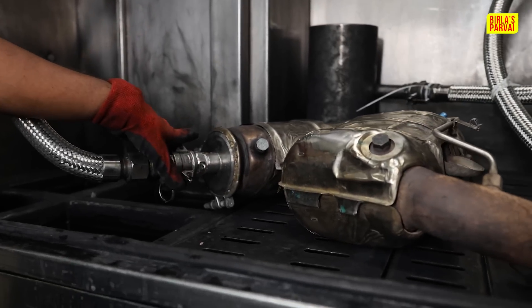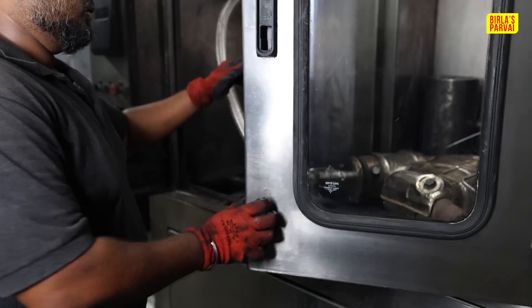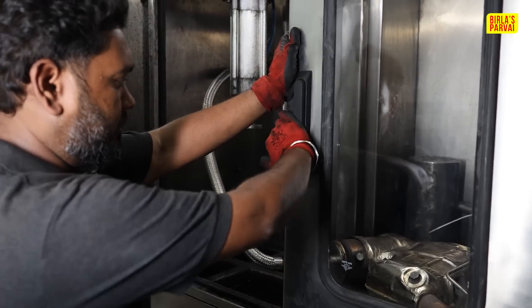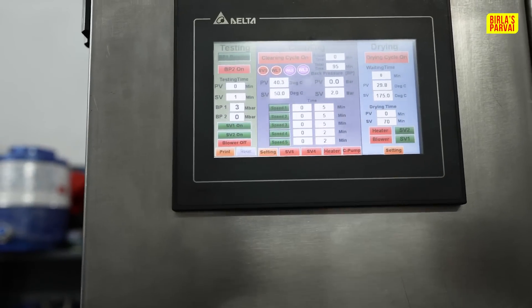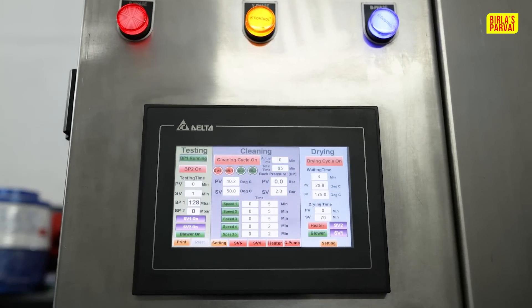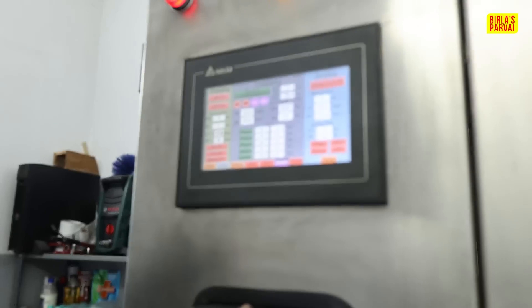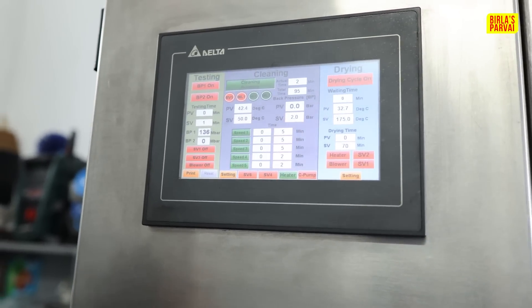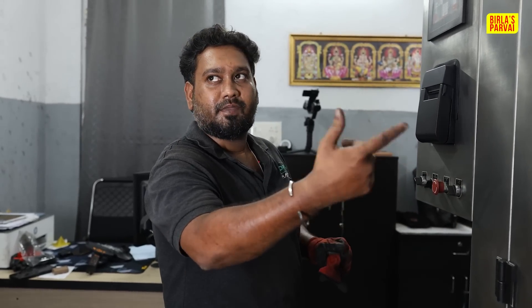After that, we will check the back pressure on the inside. So we will start the cleaning. Let's check the back pressure on the screen. Now, we checked the back pressure and the value is 130 mbar. This is our measured ratio. If it is normal, the ratio is between 95 and 110. We will clean it to get back to the full normal ratio.